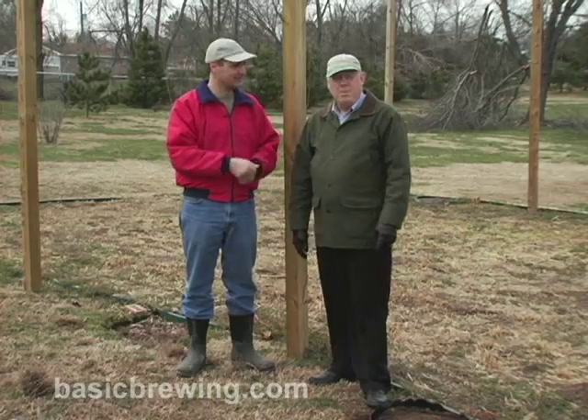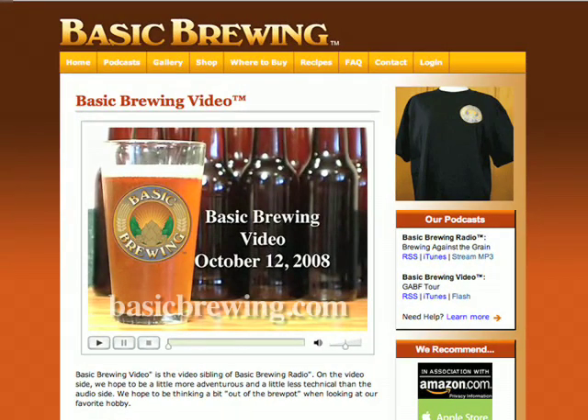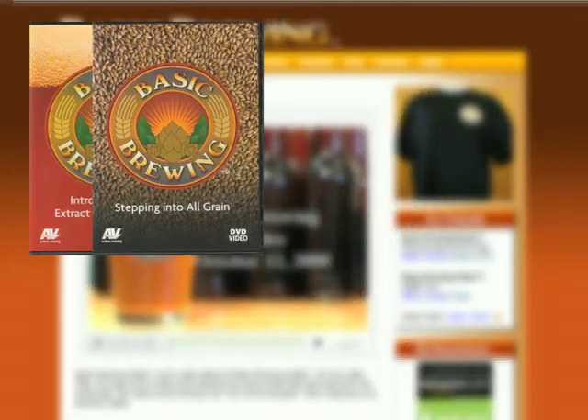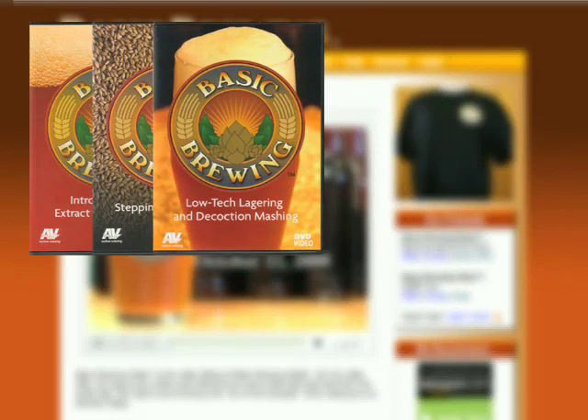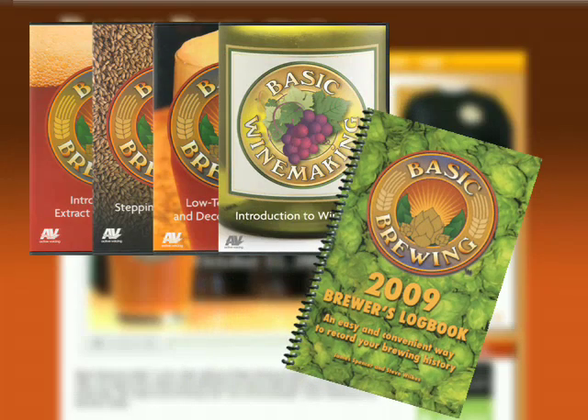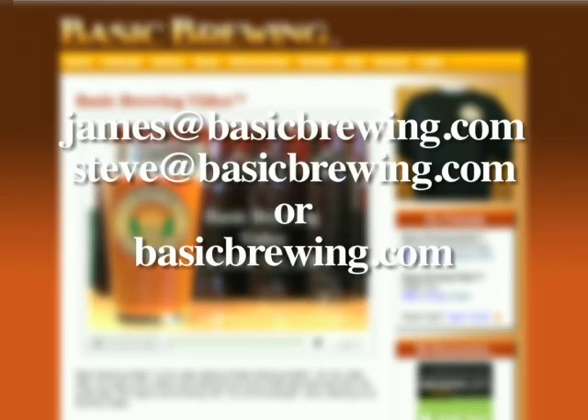Happy brewing! Come and visit us on the web at basicbrewing.com. You can find archived lists of both our audio and video podcasts on home brewing. You can also find our DVDs: Introduction to Extract Home Brewing, Stepping into All Grain, Low-Tech Lagering, Decoction Mashing, and our latest, Introduction to Wine Kits. For a limited time, find our 2009 Brewer's Logbook where you can schedule and track up to 50 batches of beer. Write to james@basicbrewing.com, steve@basicbrewing.com, or use the contact form on basicbrewing.com.